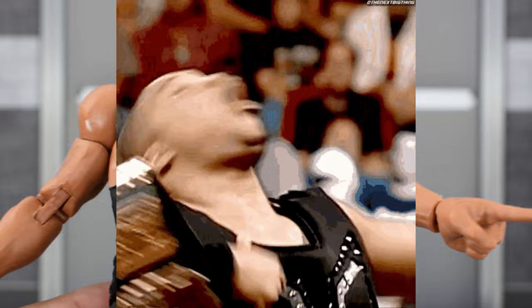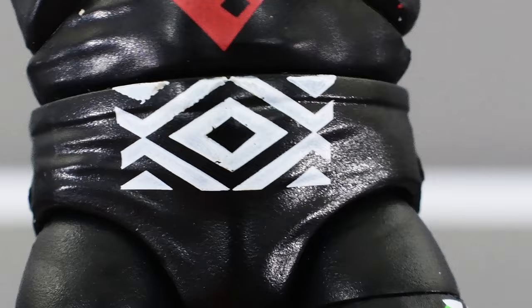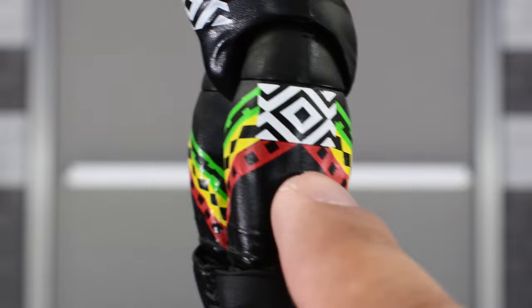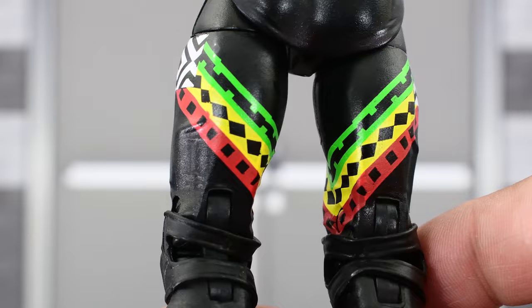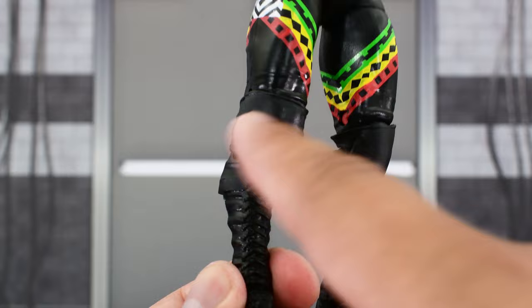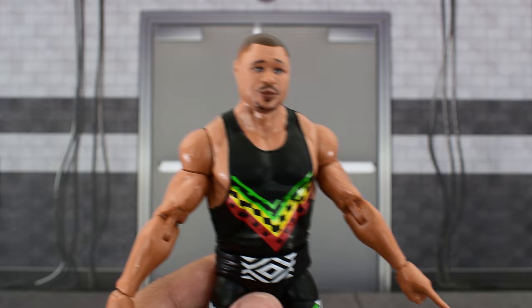Paint around the waist looks good for the most part — there are some minor imperfections on mine, but not a deal breaker. Nothing on the back. You do get the green, yellow, and red designs on the side of the leg — that same design we see on the waist — with a little bit of imperfection there. But other than that it's mostly good, just some minor QC paint issues, nothing major. Very minimal, and that is to be expected with these mass-produced figures. Then we get knee pads and some laced-up black boots.